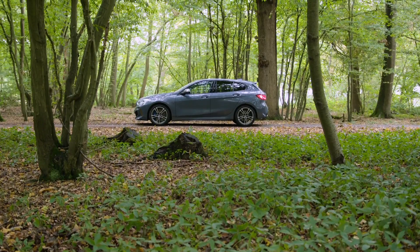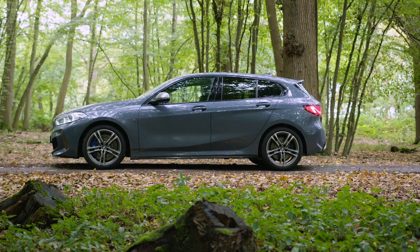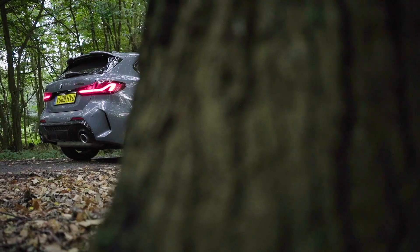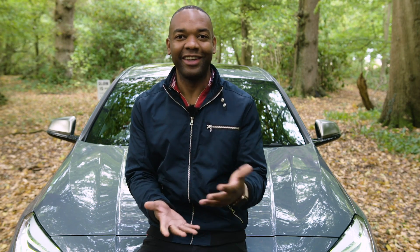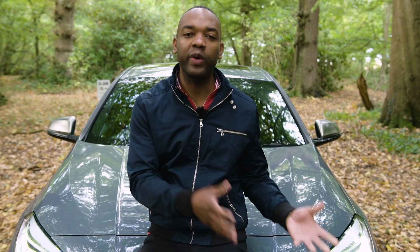The big news is that they've fundamentally changed the way the M135i moves. The engine mixed air with petrol, made power, and sent that power along a prop shaft to a differential that made only the rear wheels spin. The new M135i sends power to all four wheels and on paper that just sounds boring.